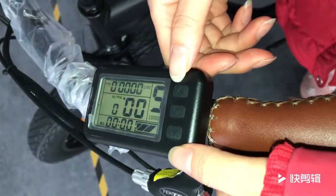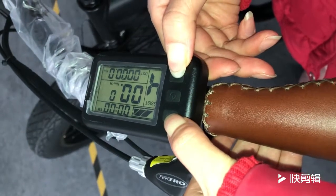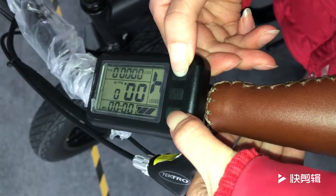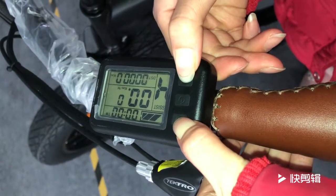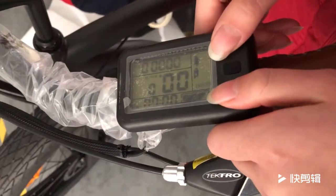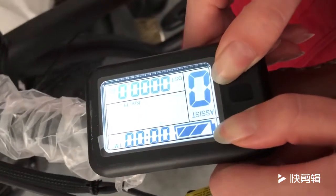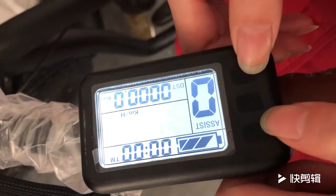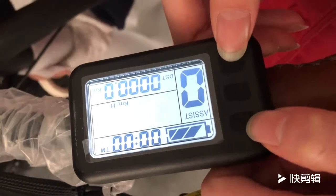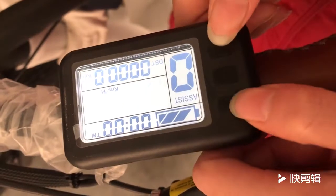Then we press the up and down button at the same time. We need to press the up and down button at the same time when the speed flashes like this — when the LCD display flashes.